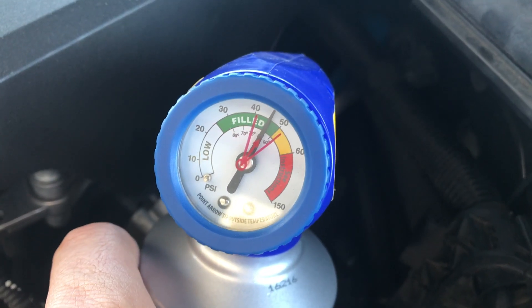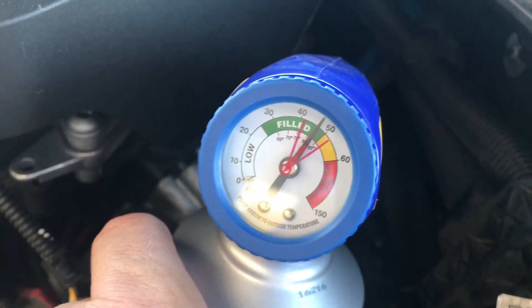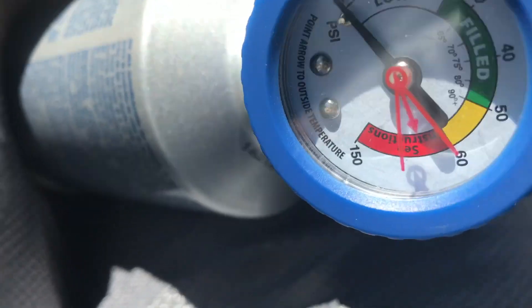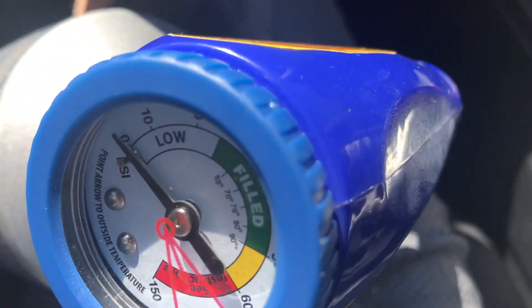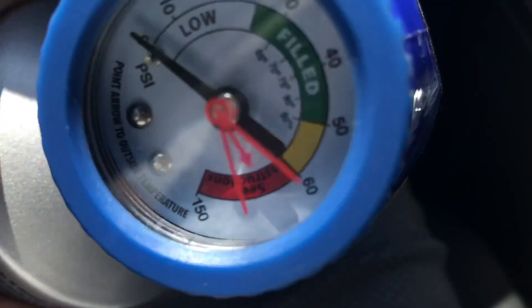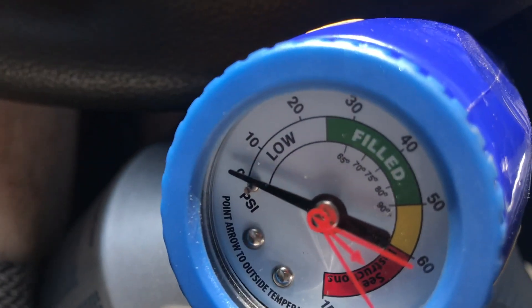You can tell this vehicle is full — it's got plenty of AC. See where the arrow is: if it's up, that means your compressor is working. If it's down, that means you gotta fill it up. If you fill it up and it keeps going down, that means it's busted. If it's in the red, you might have to deflate it like a bicycle tire.